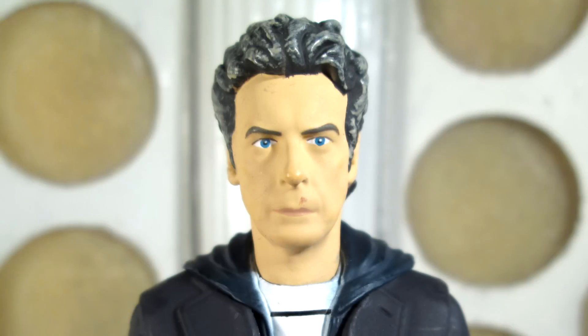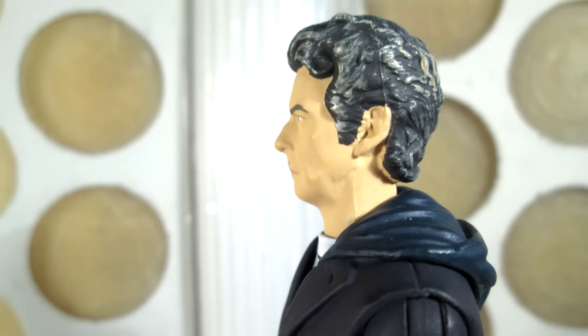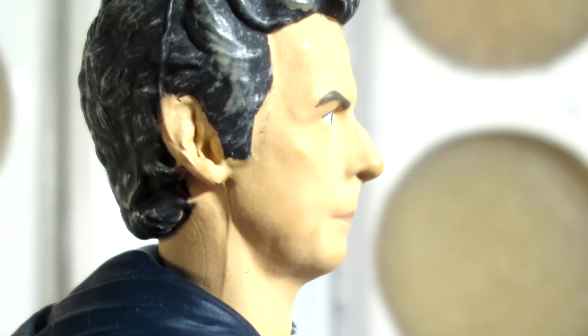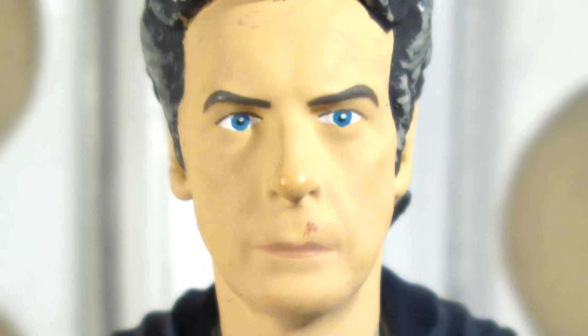Looking at the details, beginning with the head sculpt. It's a brand new sculpt from the original one we saw with the series 8 12th Doctor. The most notable difference is the longer hair, but the face is slightly different as well — the eyebrows are now more shaped, so they look more like he's pulling a bit of a frown. Personally I think that just looking at his head it looks more like Capaldi, but it does feature the same issue as the previous 12th Doctor figures: the sculpt is incredibly soft, so much so that he barely has a line on his face, which is a shame because Capaldi does have a very lined face.